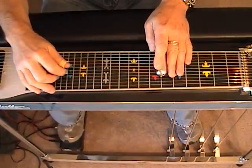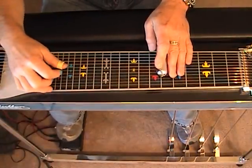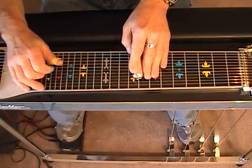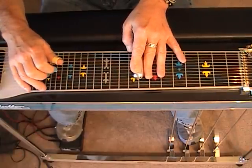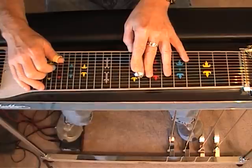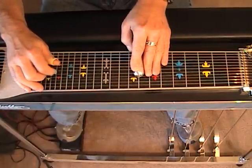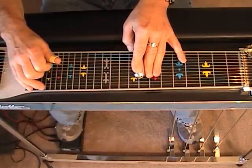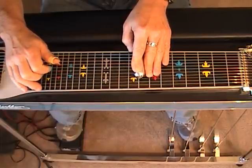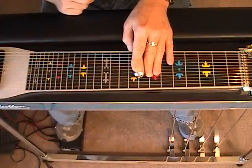I begin with string 7 and the B pedal down — this is a previously posted video, so if you want to go back and watch this. Now that's a very generic phrase.